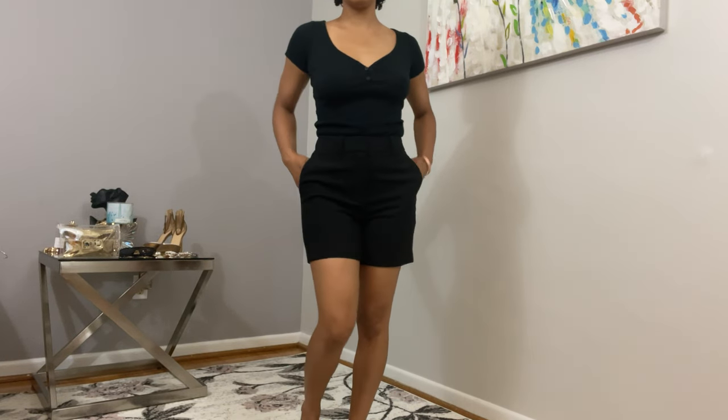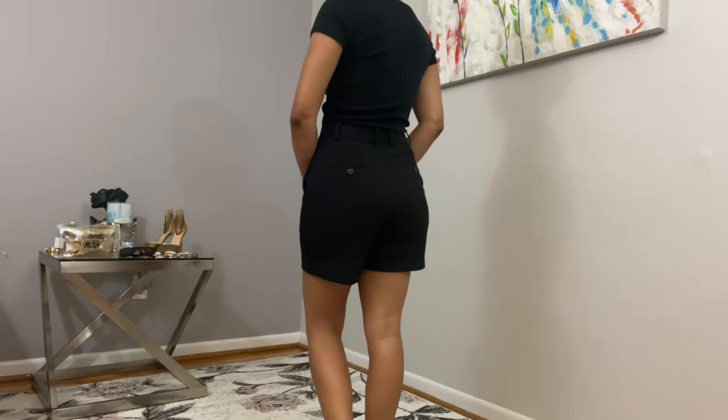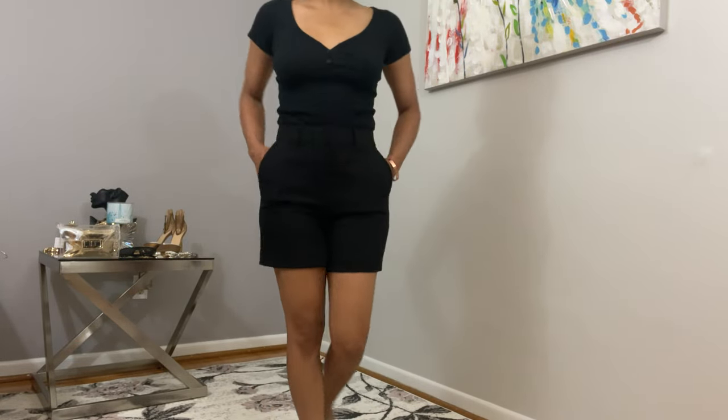Welcome back to Styling with Liz. In today's video I'll be styling a black short. I try to wear shorts as often as possible in the summertime because it's cold most of the year.